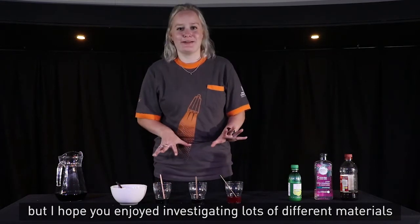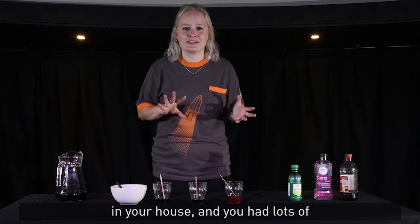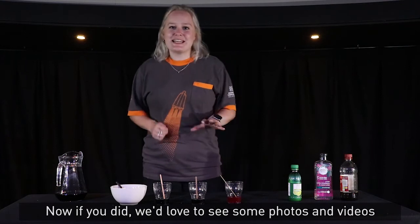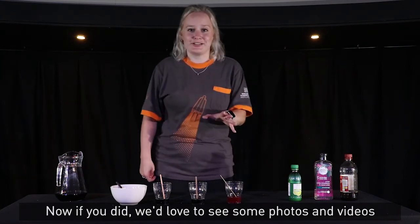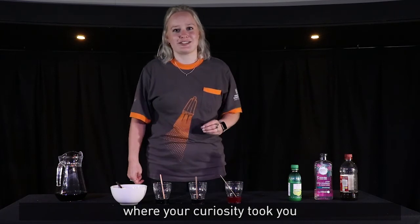That was a lot of fun! I hope you enjoyed investigating lots of different materials in your house and had lots of different experiments. If you did, we'd love to see some photos or videos of what you did at home, and we'd really love to see where your curiosity took you.